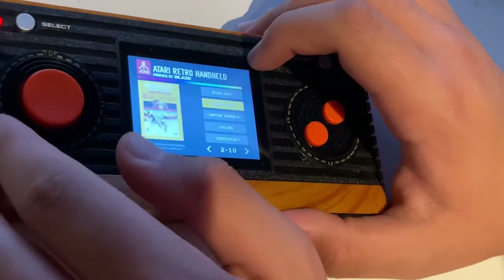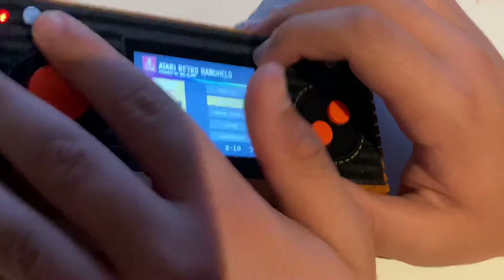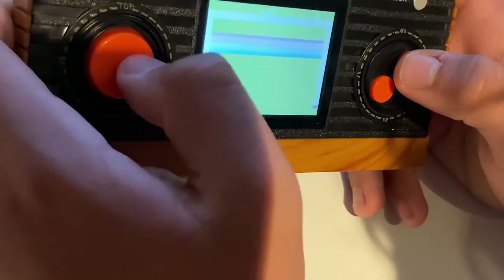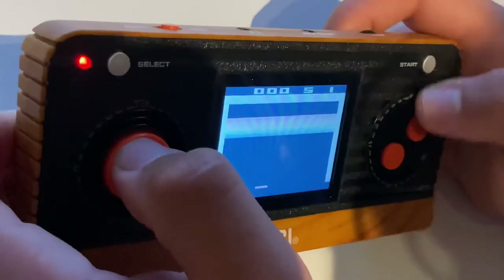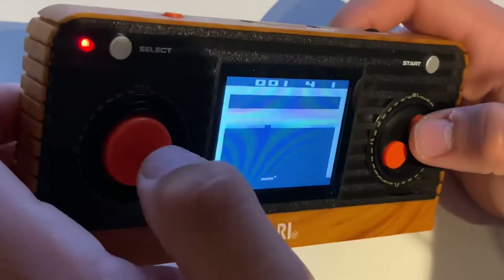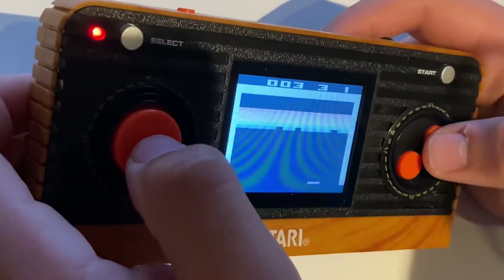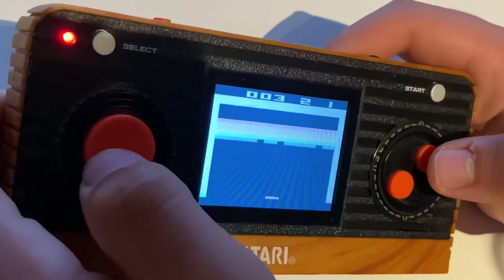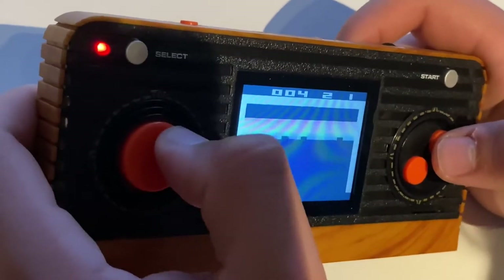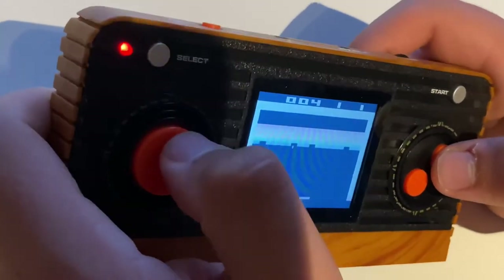Breakout. Okay, we're gonna play Breakout because I only actually played the Google Images version and that's kind of sad. Let's play Atari Breakout, let's go. Where's the ball? Where is the ball? Okay, let's restart it — there we go. So sensitive. Really gives me an appreciation of modern controllers, it really does.